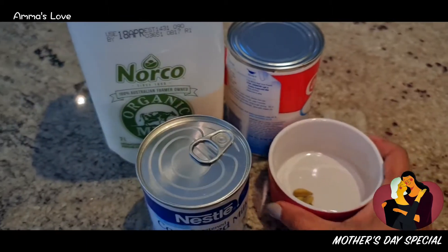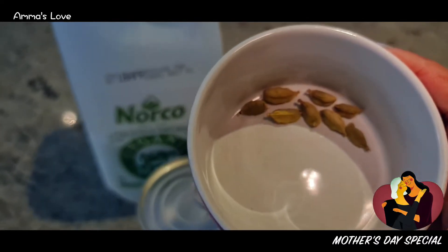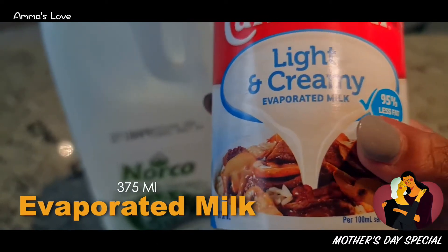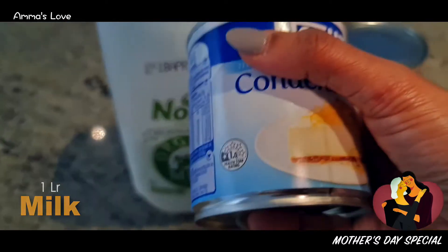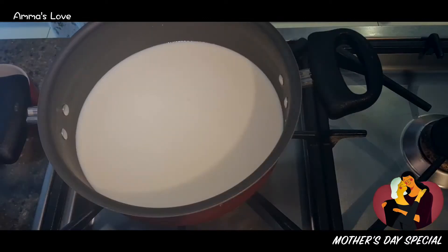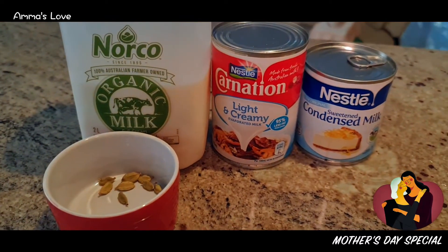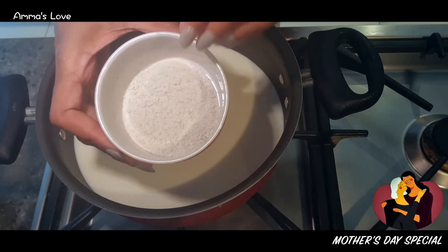Try this at home and let us know how it goes. The ingredients for mishti doi: 5 to 8 green cardamoms, which will be finely powdered; 375 ml light and creamy evaporated milk; one liter of full cream milk; one tin (around 395 grams) of condensed milk; and 100 grams of plain yogurt. That's it.